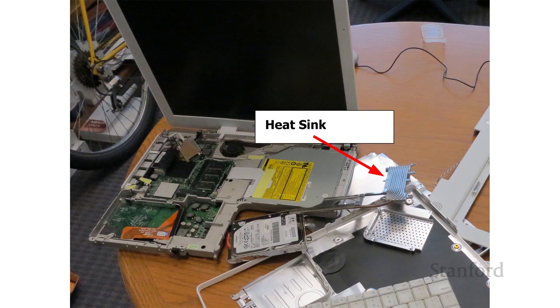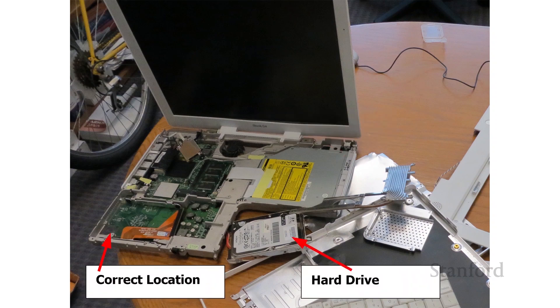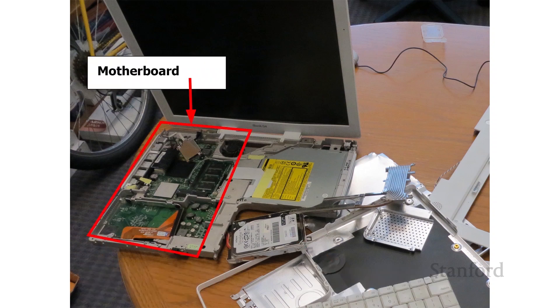Next to it is something called the heat sink — we'll talk in more detail about that in a minute. And then just below the heat sink is the hard drive or hard disk. That orange cabling there is actually how data gets on and off the hard drive — that's supposed to be connected to the hard drive. And that whole area on the left side is the motherboard. We'll take a look at each of these in a little bit more depth.